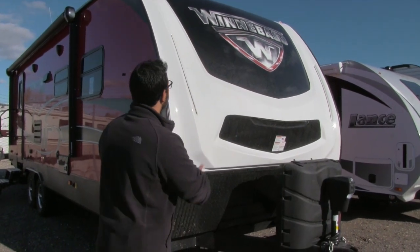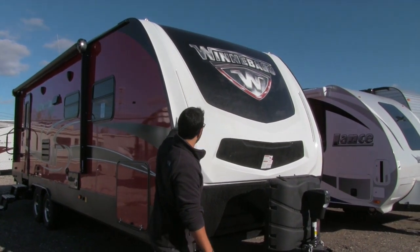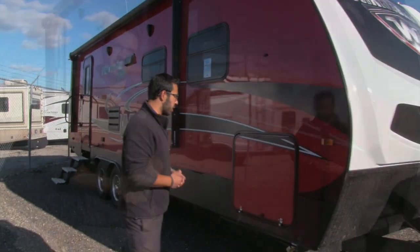Speaking of the front end, you can see the stylish contouring they've put in, with the big Winnebago badge right on the front. You have LED lights both on the side and another one tucked right in here, so it gives it a really cool aesthetic at night as well.